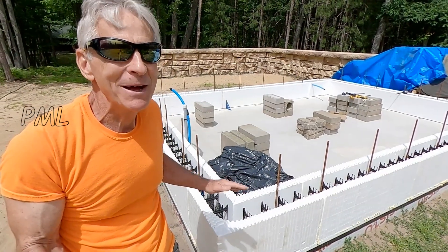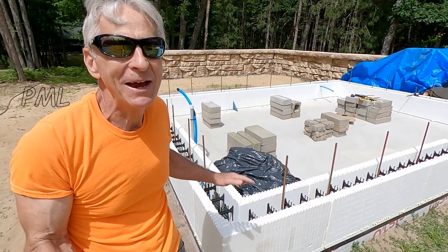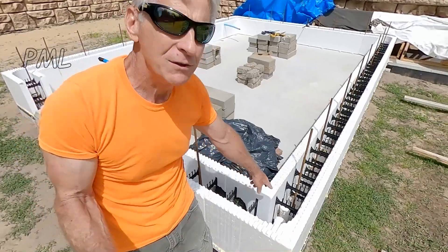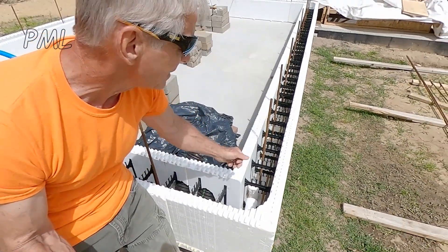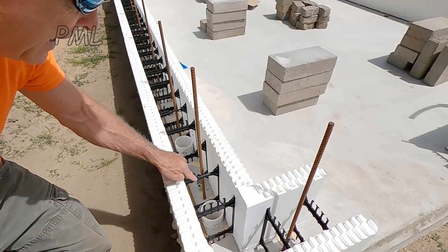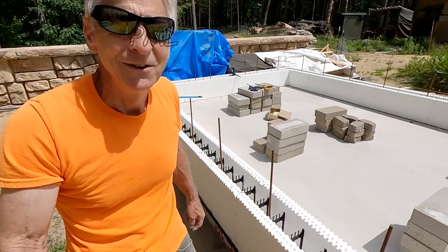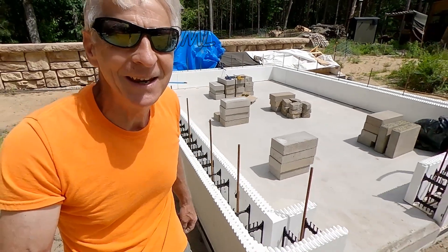I had to slow down and think about this a little bit. I have some vent pipes I have to extend up that go through the concrete wall, so I want to get those in place. There's a two-inch vent down here that I have to extend up, and two three-inch vent pipes that will extend to the outside. So let's get started on taking care of these vents.